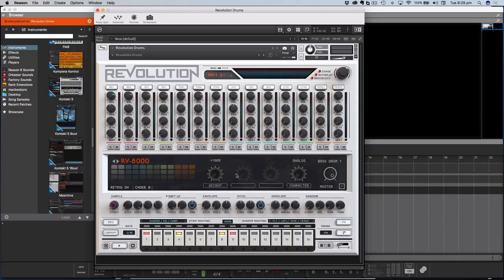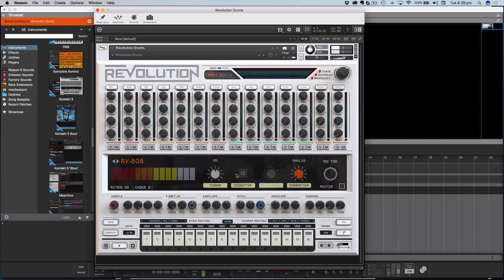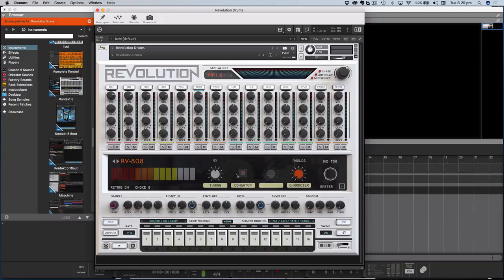I also have my Ableton Push controller hooked up with Pusher — a piece of software that allows you to trigger and program Reason using the Push, and it works incredibly well. I'm just triggering sounds here off the Push. I haven't got the external camera set up at the moment so apologies, you'll have to take my word for it. I've got it set to accent mode which means it's going to be maximum velocity, so I don't have to bash the pads hard for you to hear the sounds.